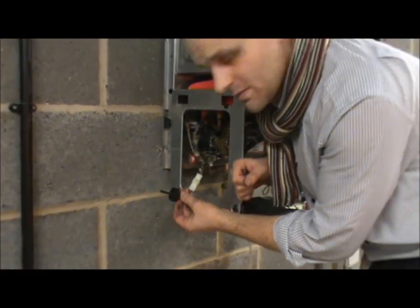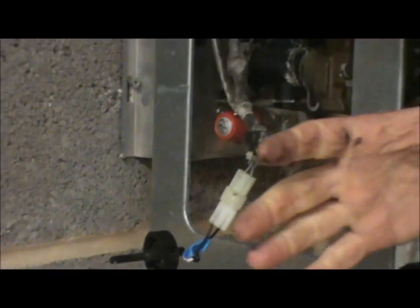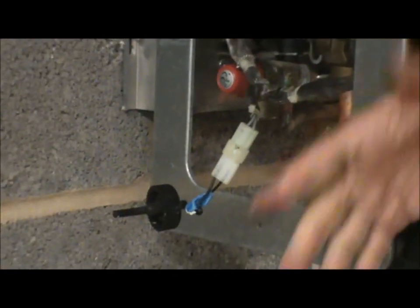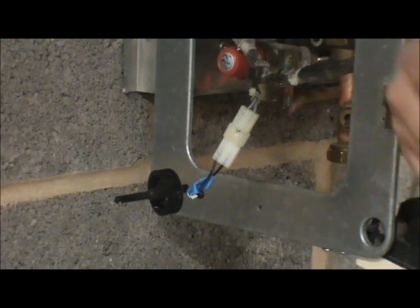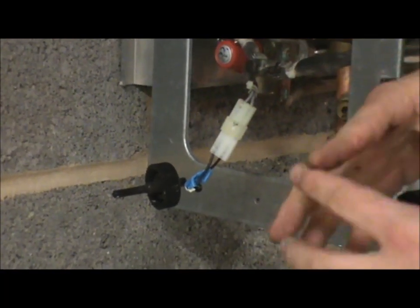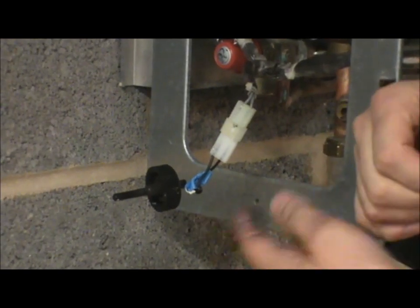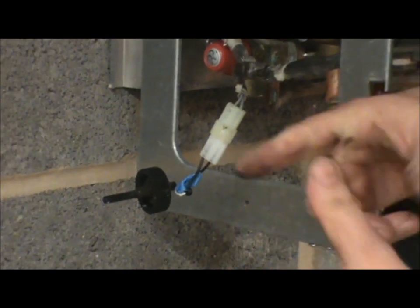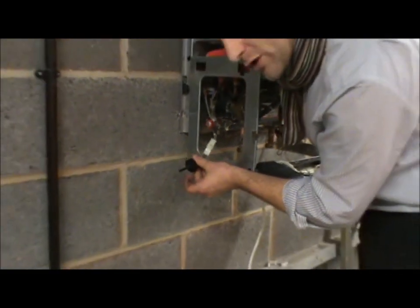Here we have a flow switch. For a boiler to sense the activation of hot water flowing, there are various techniques. Modern boilers have a turbine — like an impeller — and the faster that impeller goes, the more voltage or the larger message it sends to the PCB. This has got a flow switch. Others have the brass valve I mentioned in part one. Flow switches get filthy — you can always clean them.